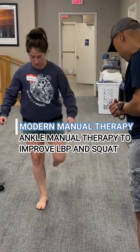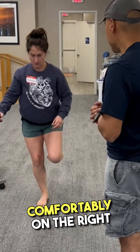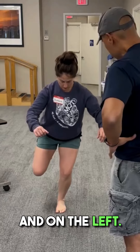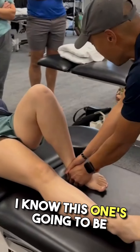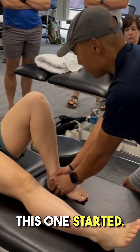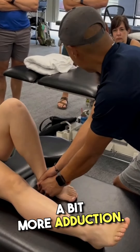Let's see the single limb squat — you can go down that far comfortably on the right and on the left. This one is going to be more limited because this one started in a little bit of adduction, and this one starts in quite a bit more adduction.